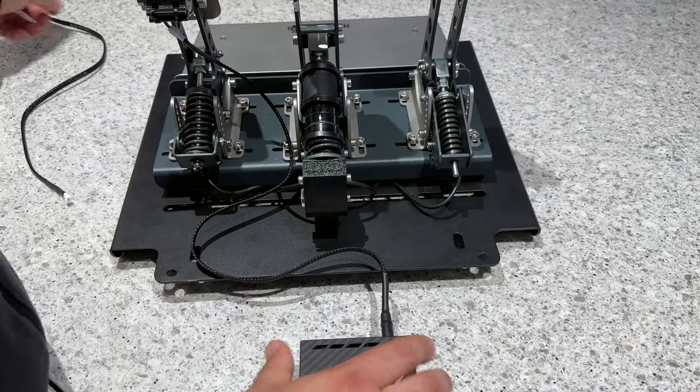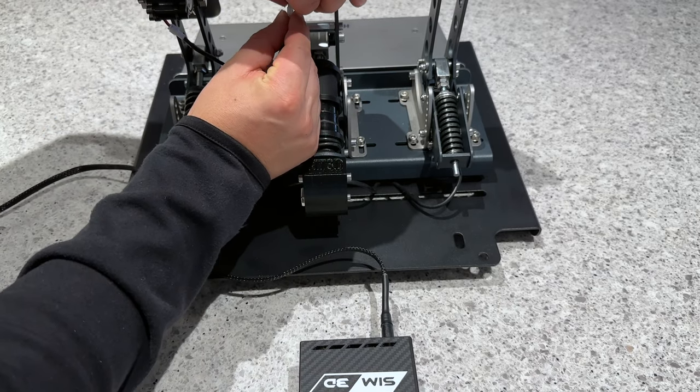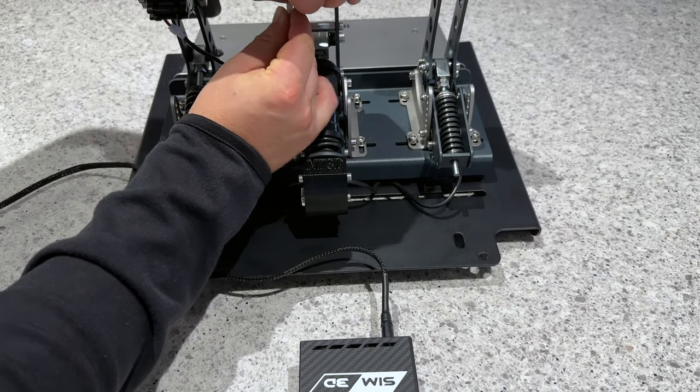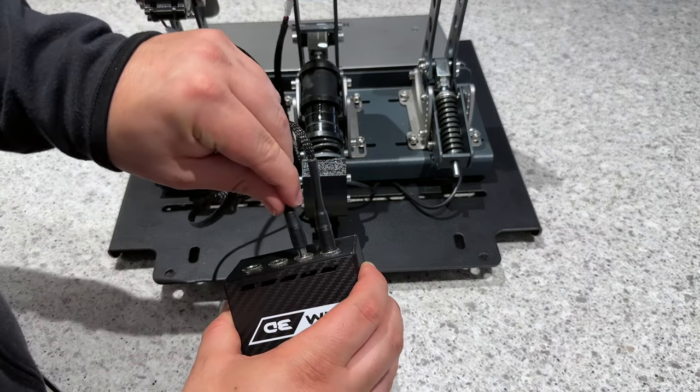Once the rumble motors are mounted snugly to your pedals, you connect each motor with the included cables to the control box. The control box plugs into an available USB port on your PC, which I continue to run short on even with multiple adapters.